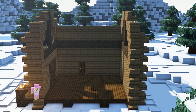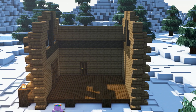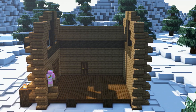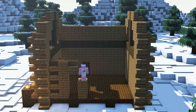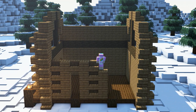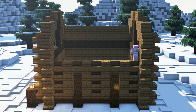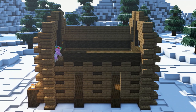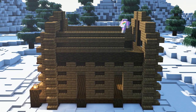For our last side we will again add two 8-block pillars out of spruce stairs on both ends. For the bottom four layers of the wall we will add an alternating pattern out of planks and stairs and leave two gaps for the windows. On top of the bottom layers we will add another horizontal dark oak beam with two more layers of spruce stairs.